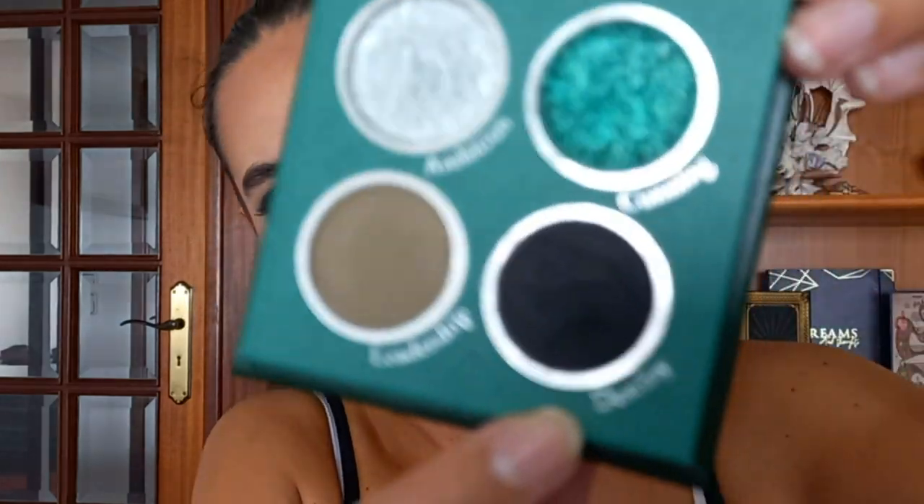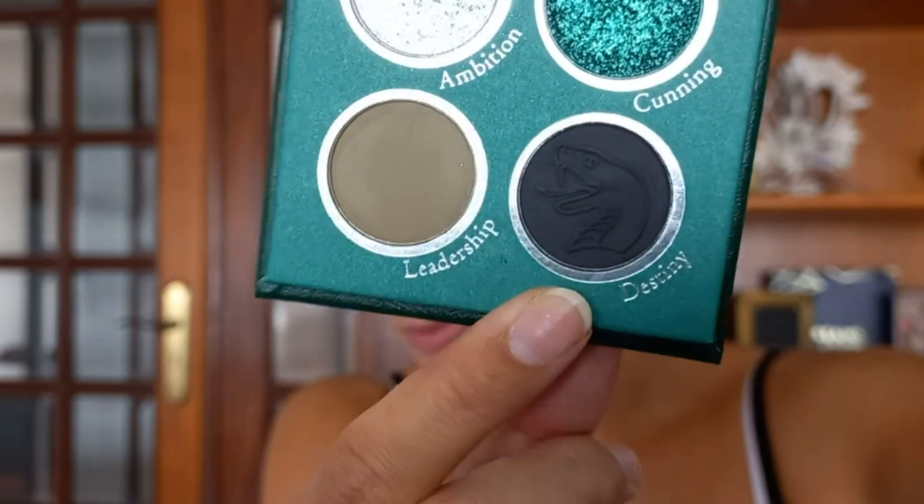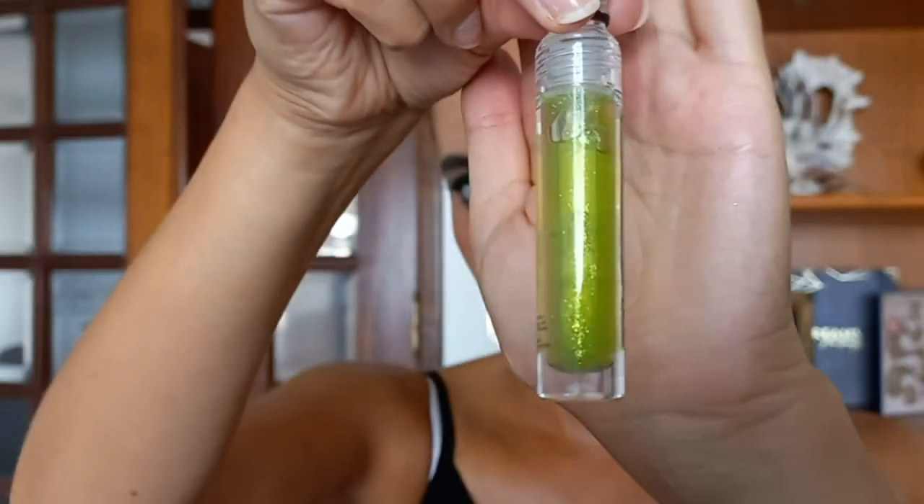So this is the look with the Slytherin palette. I believe all of the shadows performed really, really well. This kind of black-brown — it's not really a true black — has a snake imprinted on it. But this black shade is really pigmented, easy to apply, and they are blendable. I think this one is my favorite look so far. The lip gloss I'm gonna choose for Slytherin is the Polyjuice Potion because it has the green sparkles.